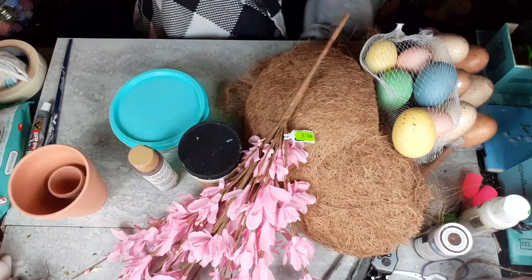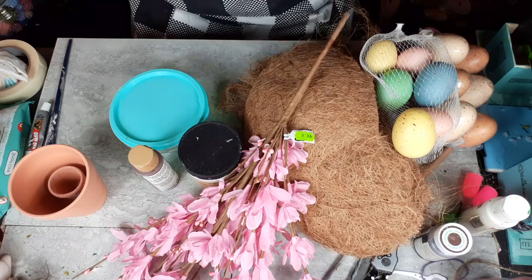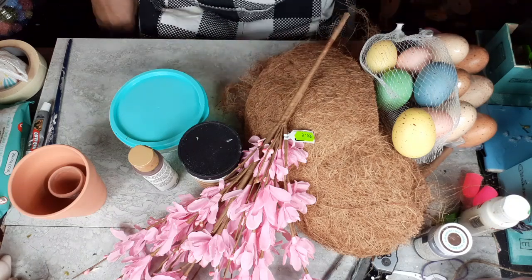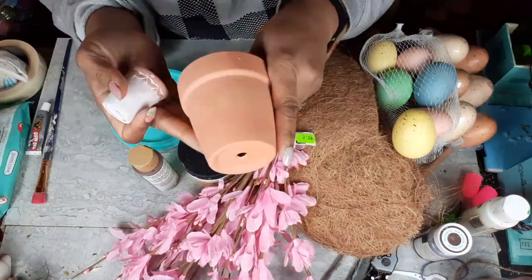Hello everybody, this is Dee from Dee's Cute and Crafty and I am back with three brand new Spring Easter Farmhouse Rustic Decor pieces for you today. I'm excited, so let's just jump right in to DIY number one.